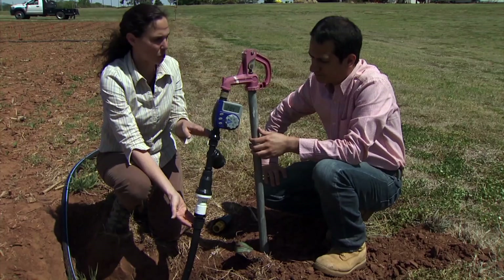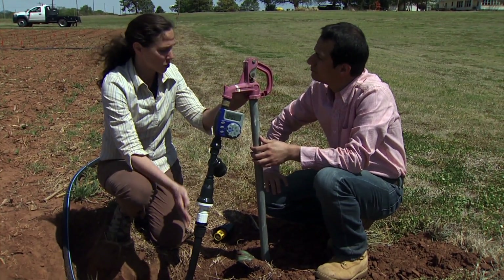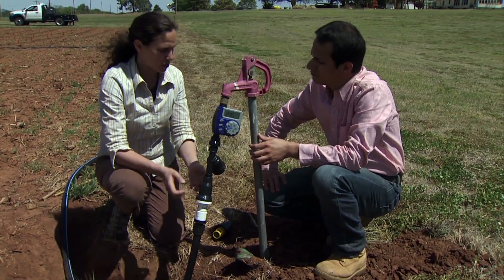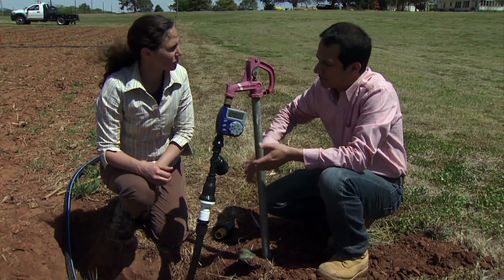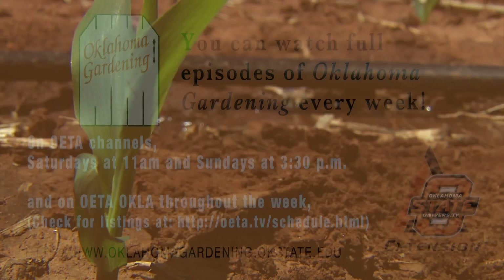This is probably one of the most critical parts of the irrigation system. We're protecting our water source with the backflow prevention and reducing pressure so the system operates properly. This is the control unit where we manage everything — it's a really important part of the system.